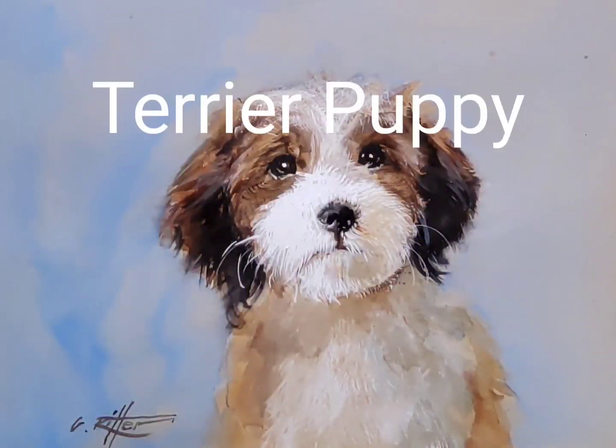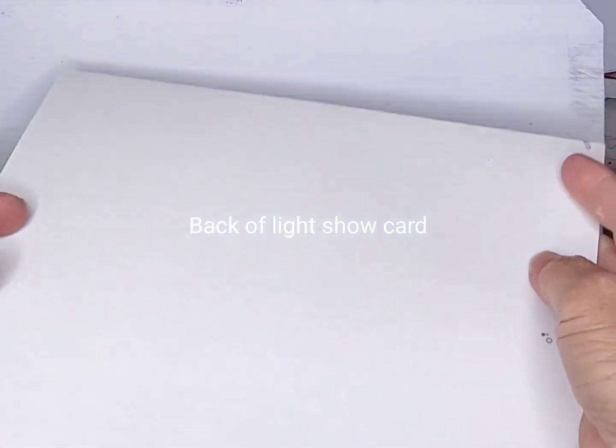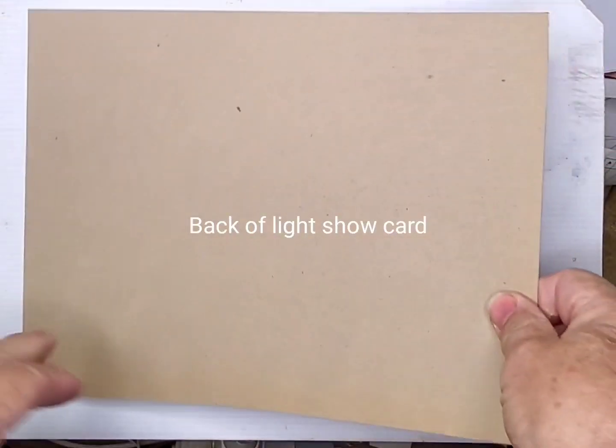Hi, this is Gerhard. Welcome to my watercolour demonstration of a terrier puppy, painted on the back of light show card.